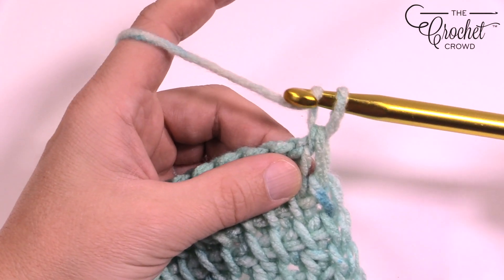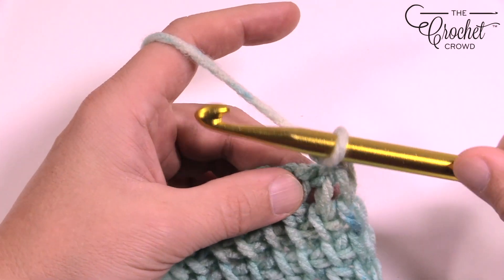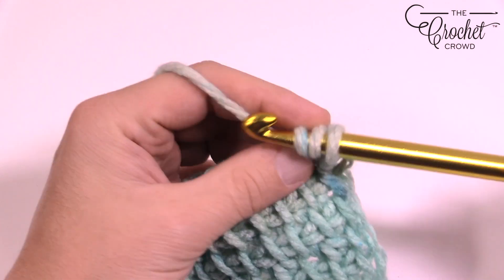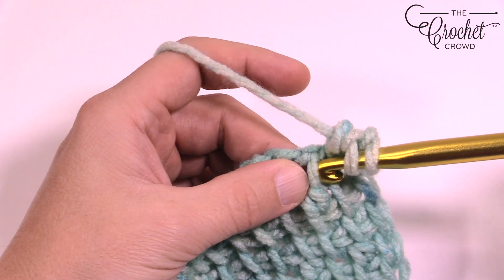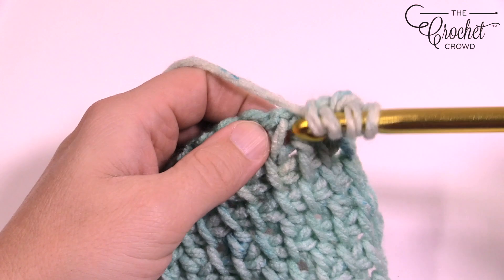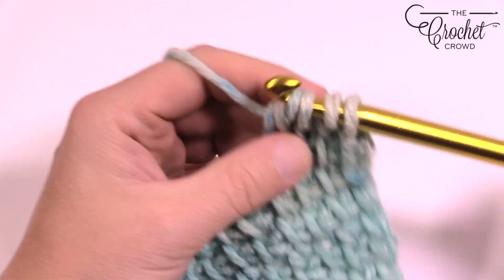We have to chain one before we start because it's going to be a double, and you have to compensate for the height. Then you wrap the hook and come into the first one — yarn over and then pull through two loops. The one after that is going to be a simple. I keep saying single but it's a simple. And then the next one is going to be a double, and you keep doing that all the way across.